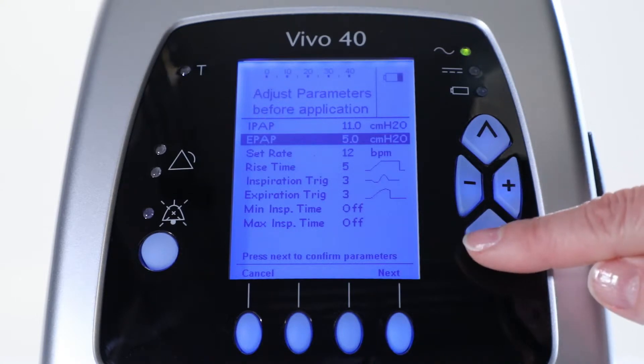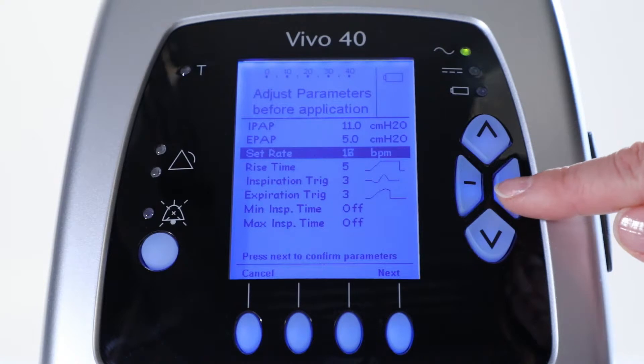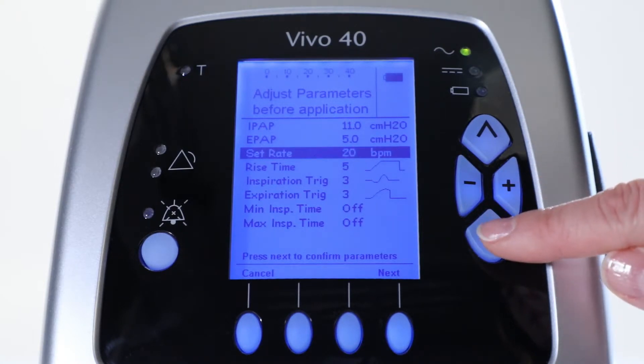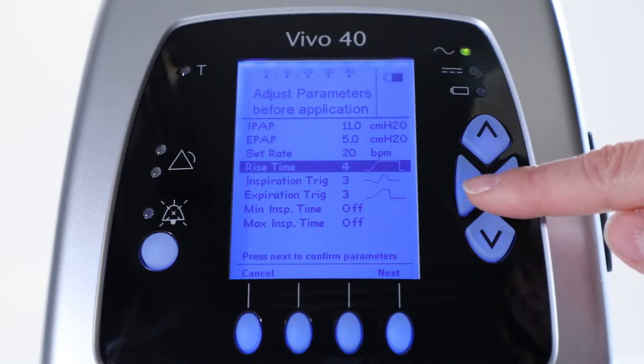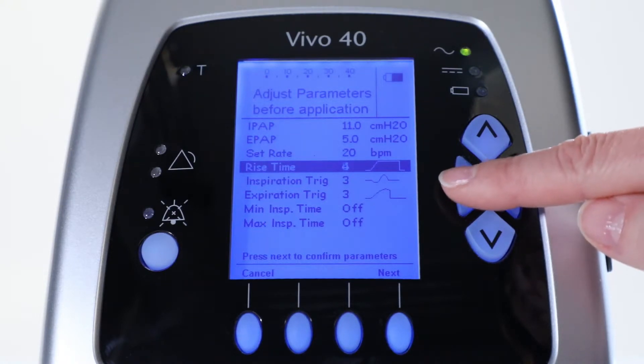Furthermore, you select the set rate and adjust it to 20 breaths per minute. Then, you select the rise time to increase the peak flow when the air is delivered to the patient. To set the fastest, choose 1.